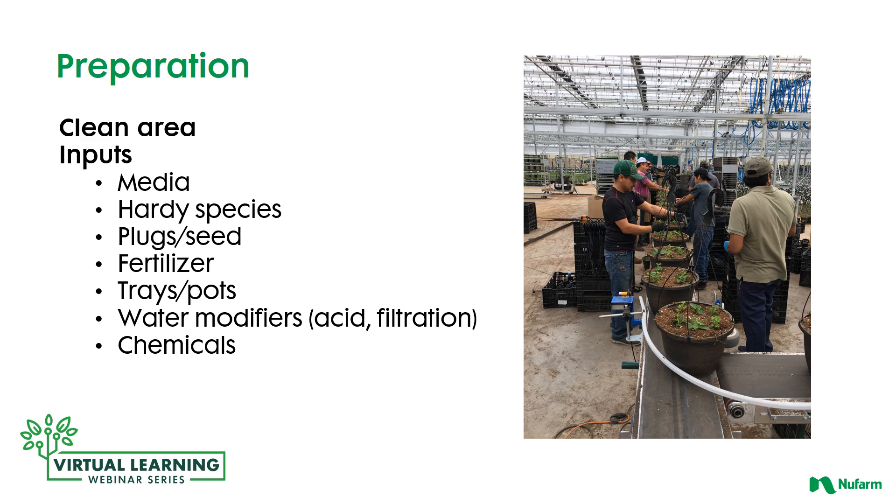Lastly, in this preparation phase, consider what chemical materials you should be utilizing and have in your toolbox and warehouse.